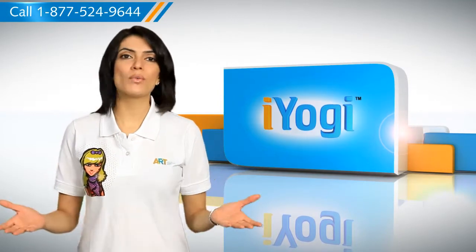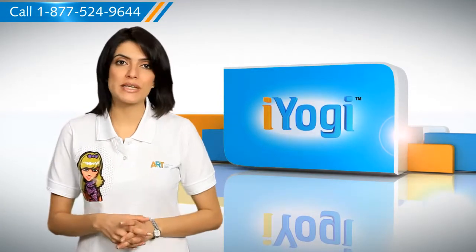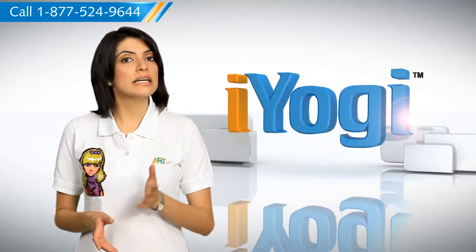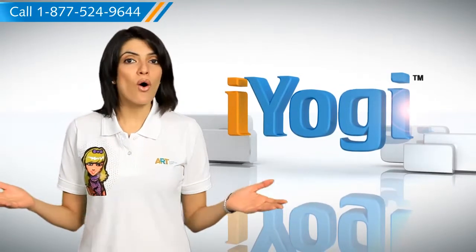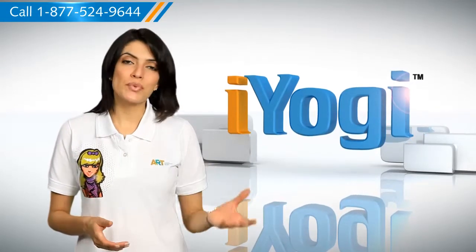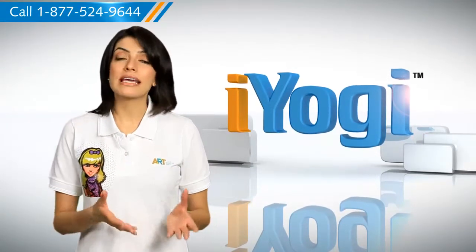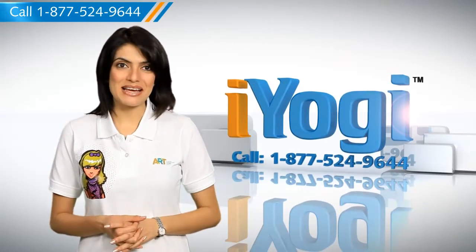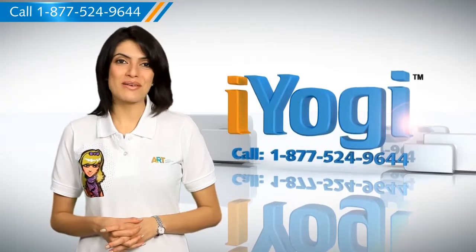At iYogi, we're always here to help you get more out of your PC along with its related software and programs. If you have questions on anti-virus, security, protection, or on how to work your other devices with your PC such as syncing your printer, mp3 player, camera, or router, just give us a call. We'd be delighted to help. Go ahead, have fun with your PC.